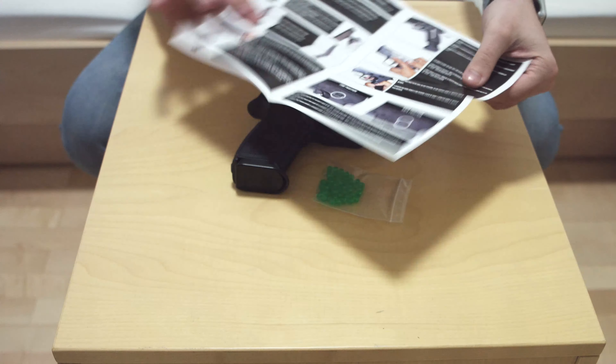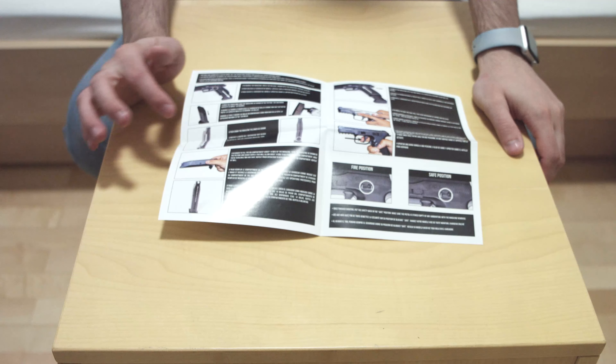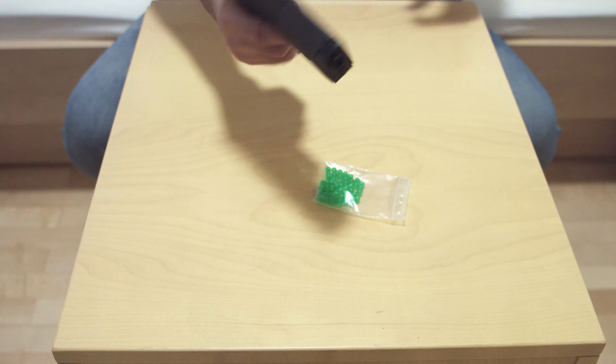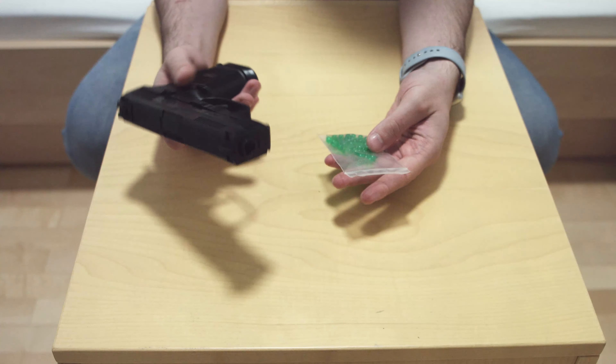So let me see what we have here. We have how to lock the gun, how to lock it, how to shoot, how to put bullets inside. Seems good. So that's kind of a gun — not used yet. And that's the bullet that you get with it.